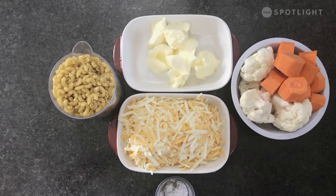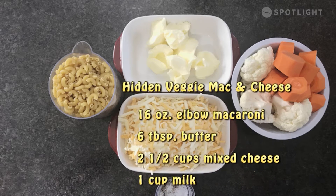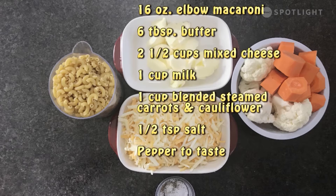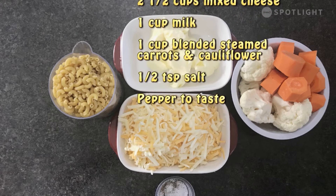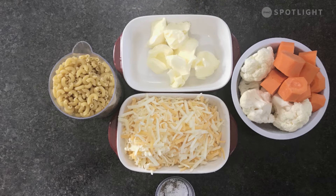Let's move on to our side dish of hidden veggie mac and cheese. This recipe is great for picky eaters, allowing for servings of veggies without the fuss. Although this recipe calls for pureed veggies, you can always choose to add vegetables that aren't pureed. For this recipe you'll need: 16 ounces of elbow macaroni or any pasta of choice, 6 tablespoons of butter, 2½ cups of mixed cheese, 1 cup of milk, 1 cup of pureed carrots and cauliflower, and half a teaspoon of salt and pepper to taste.